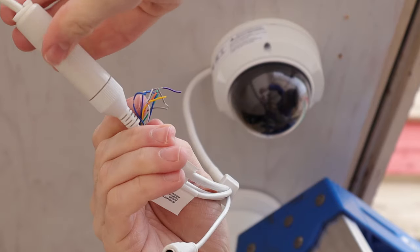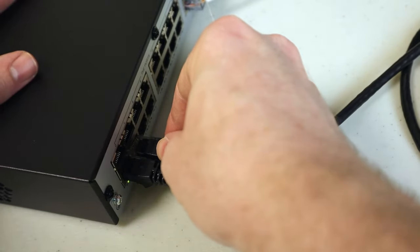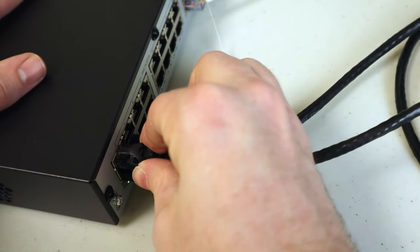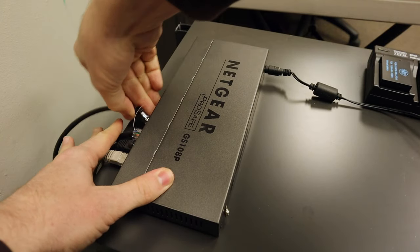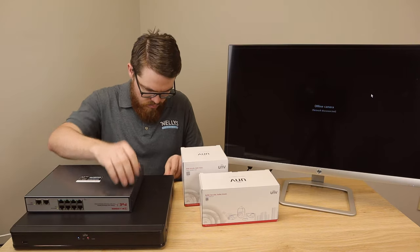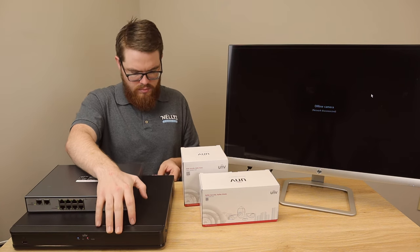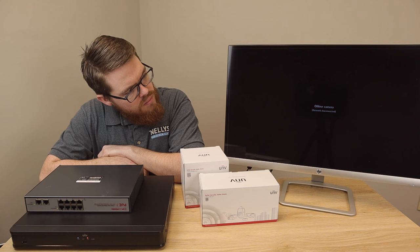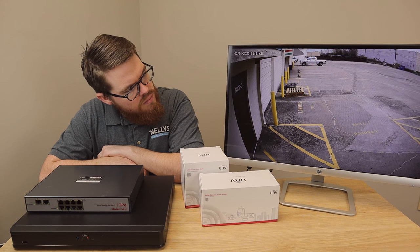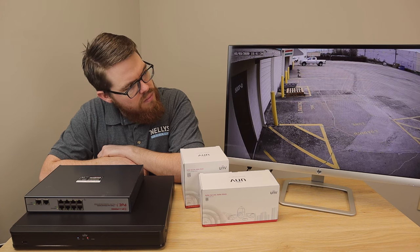Now that our cameras are installed and weatherproofed, let's head back inside and set these up on our network. This can be done in three different ways. First, you can plug your camera into the PoE switch in the back of an NVR. Second, you can plug your camera into a separate PoE switch. Or third, you can plug your camera into a standard non-PoE switch or router. The fastest way to get up and running is to plug into the PoE switch in the back of a Uniview NVR — you get instant plug-and-play video. No configuration, no logging in, just simple and instant plug-and-play video.